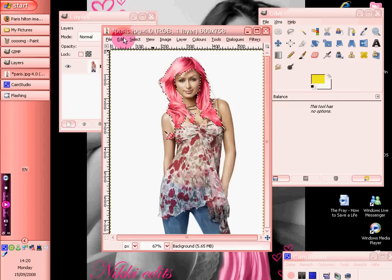There we go. And then we select none. And there she is — she's got bright pink hair. How lovely.